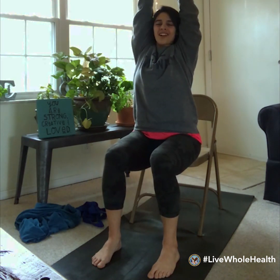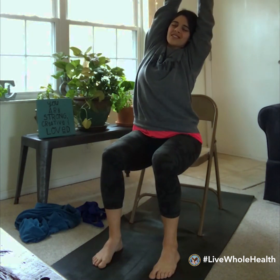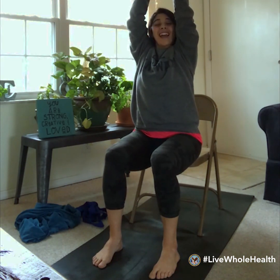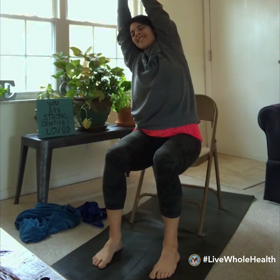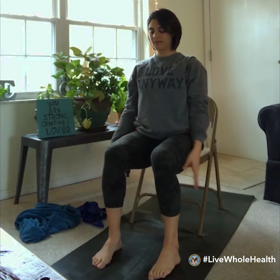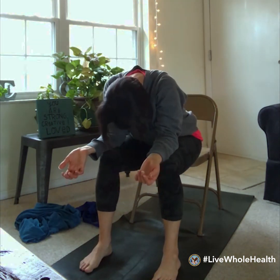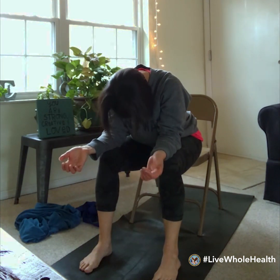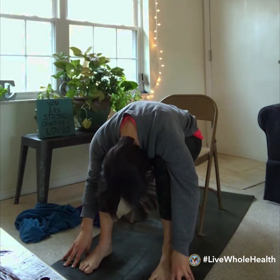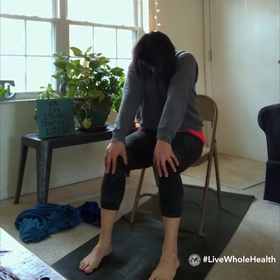Before we come down, use your left hand to grab the right wrist, take an inhale to lengthen, and exhale into a little stretch over to the left. Then swap sides — right hand grabs left wrist, inhale reach tall, exhale little side stretch — and then release and come on down. Bring the elbows down to the knees coming into a soft forward fold. If you need a deeper forward fold, you can take your fingertips down to the floor. Press into the feet and gently roll your way back up to a tall seat.